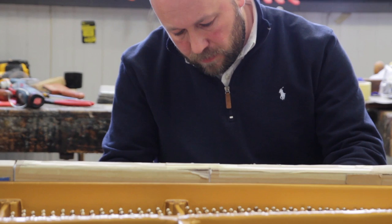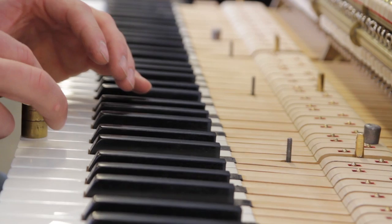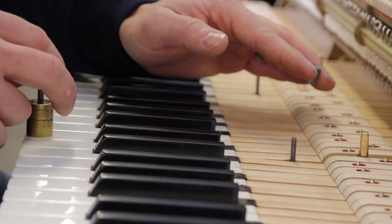Then it comes down the line to the action work, where we fit the new hammers. I've worked on all the keys, everything's completely rebuilt — we felt new leathers. We don't leave anything to chance, and then the piano gets re-assembled so it's a playing piece again. That roughly takes between three and four months.